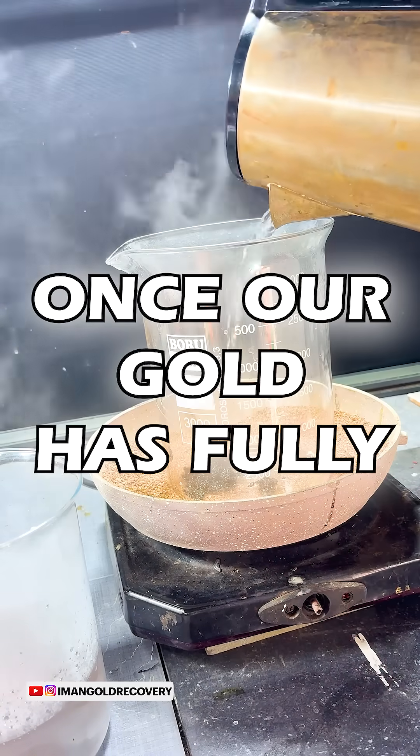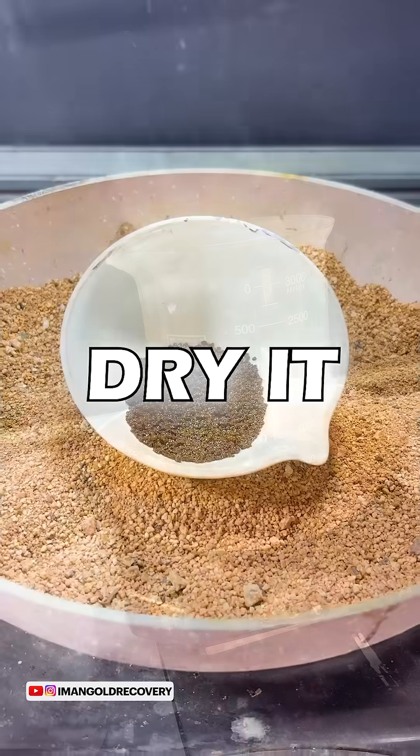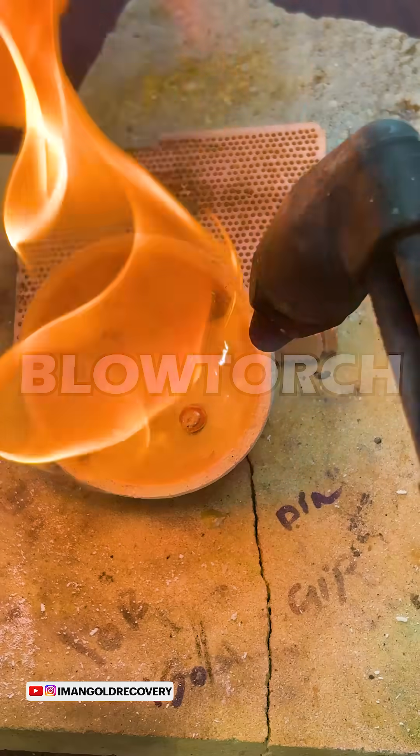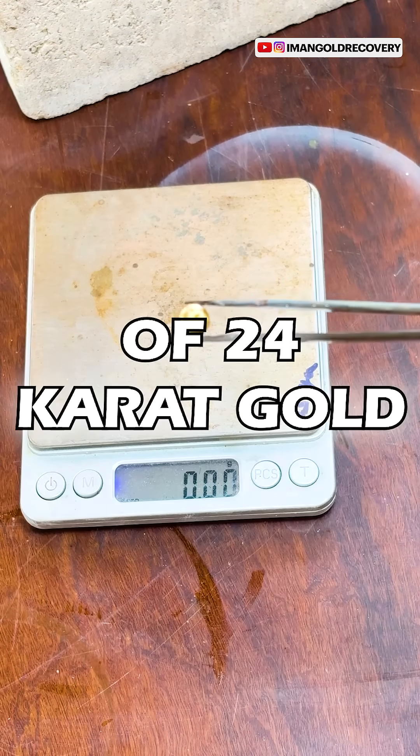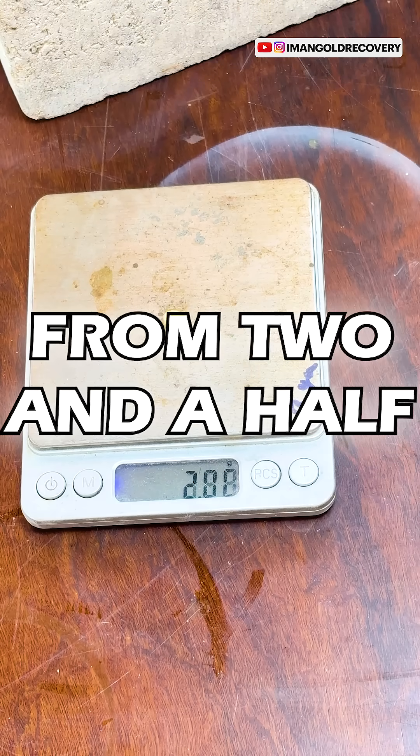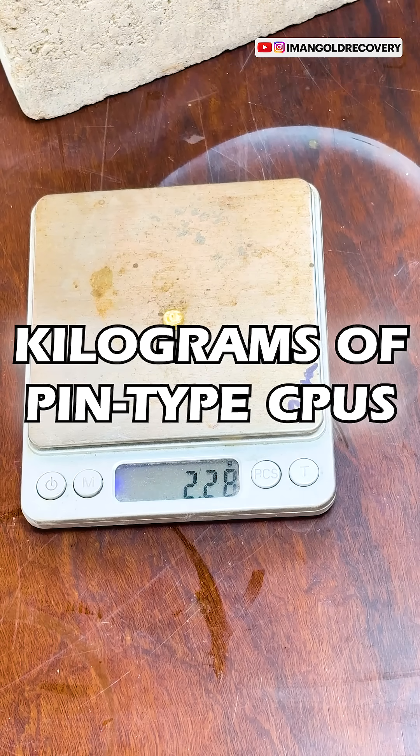Once our gold has fully precipitated, we wash the gold powder, dry it, and then melt it with a blowtorch. In this extraction, we obtained nearly two and a half grams of 24 karat gold from two and a half kilograms of pin type CPUs.